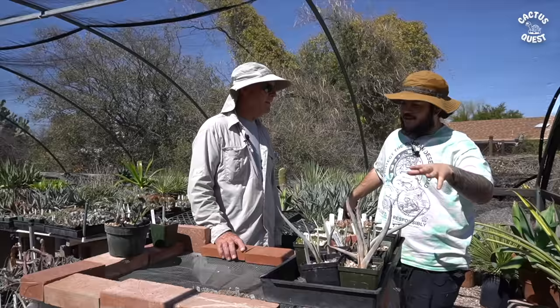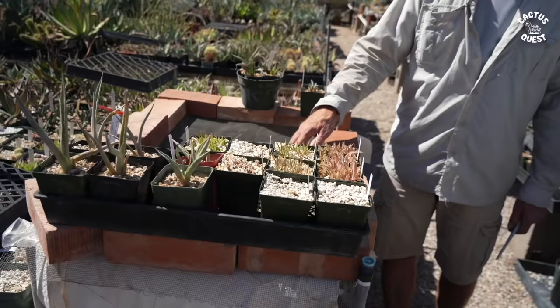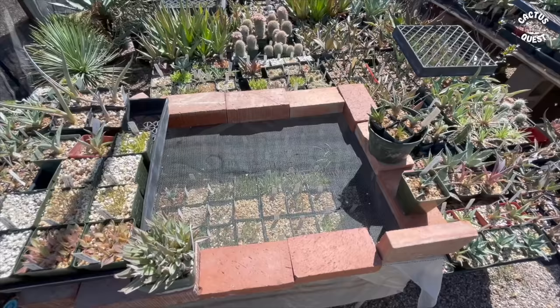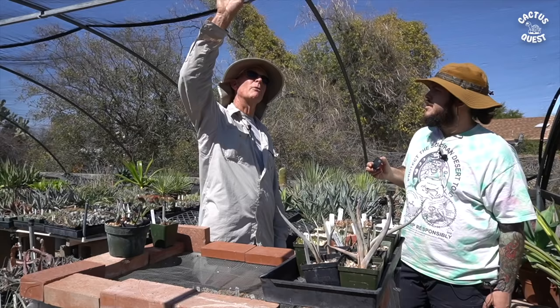Right here in front of us we're standing in one of your several hoop houses, and you've got a little box here with the bricks and the plastic. Can you tell me what you've got going on? Sure. Inside this box I've got a heat mat for the wintertime so I can germinate stuff over the winter, and I'll put plastic over the top to help keep in a little bit of extra heat.